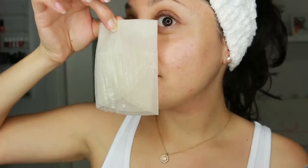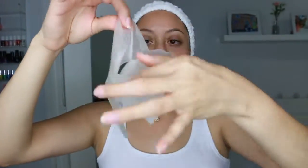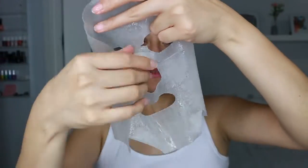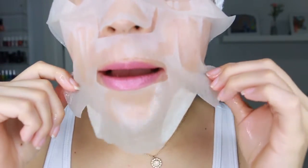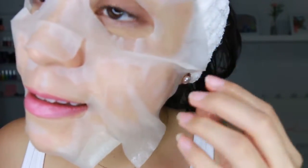I usually just listen to affirmations or binaural beats with the law of attraction. When you take it off, the cool thing is you don't have to rinse your skin. All that residue — the liquid left from the mask — you can actually reuse that and do a massage on your skin. You can use the remaining serum on your face and neck, which I think is really awesome.